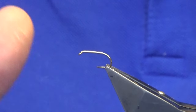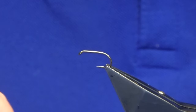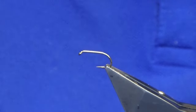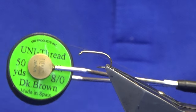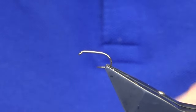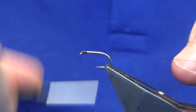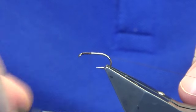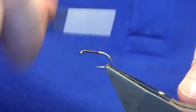I'll tie them on a size 12 — this is a Camazon B175 — down to a size 14. I'm just going to use a brown thread because some of them I just leave with the brown head. This is just uni thread 8/0 brown. I'm just going to catch the thread on at the eye of the hook, just work the thread back until you're past the point of the hook.